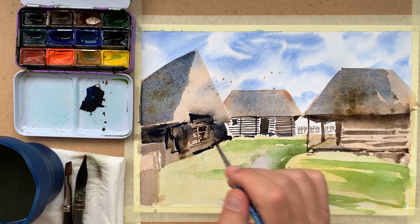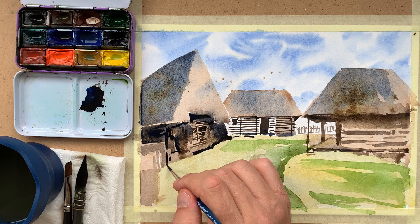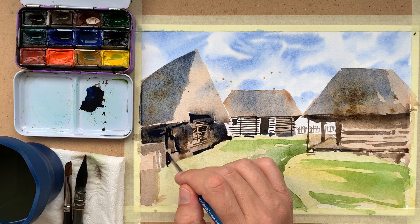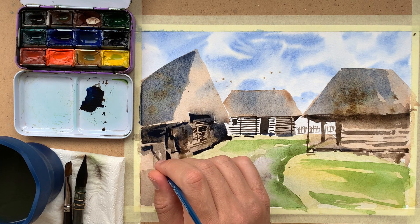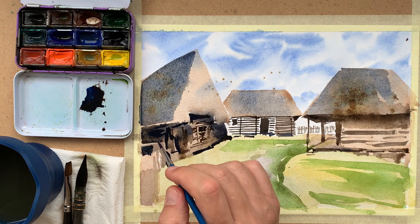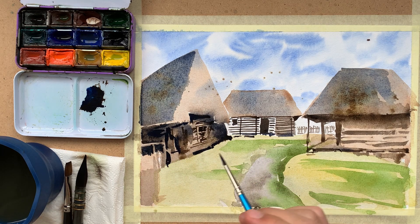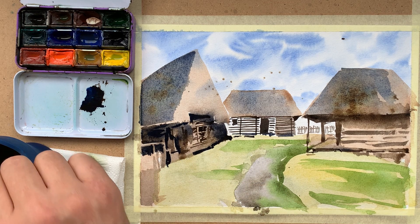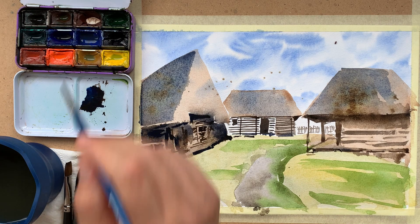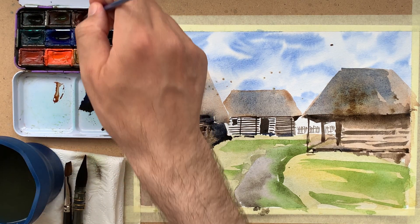This small brush is very useful for drawing small details like fences, poles, or planks of wood. This is also a game of finding details that can be hidden within the whole picture.